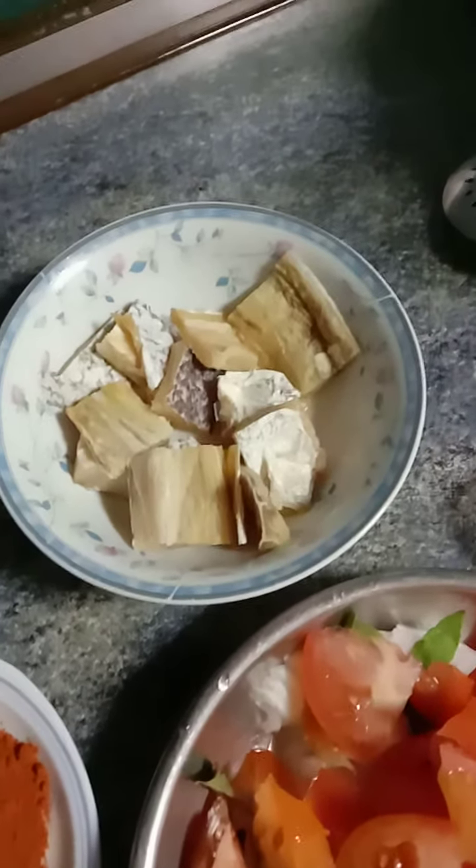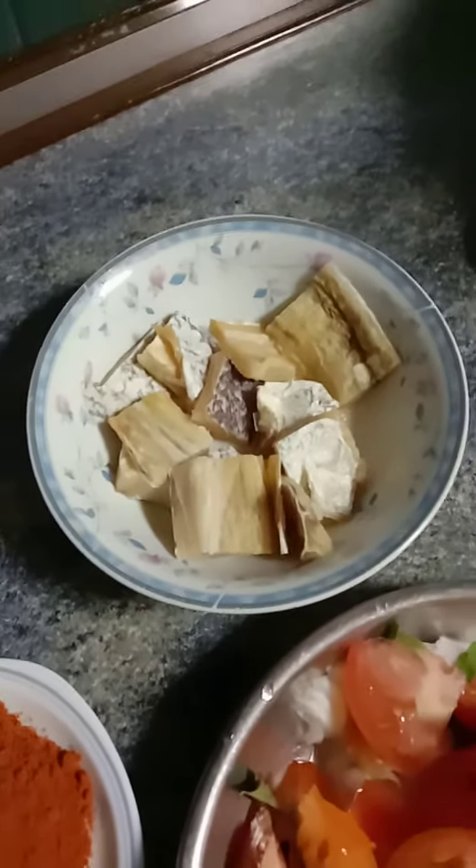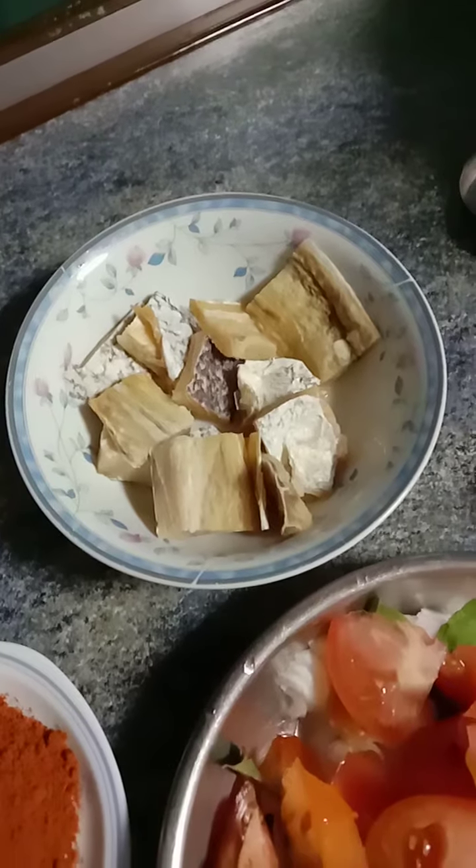Hi friends, hi viewers, let's cook salted fish with tomato.